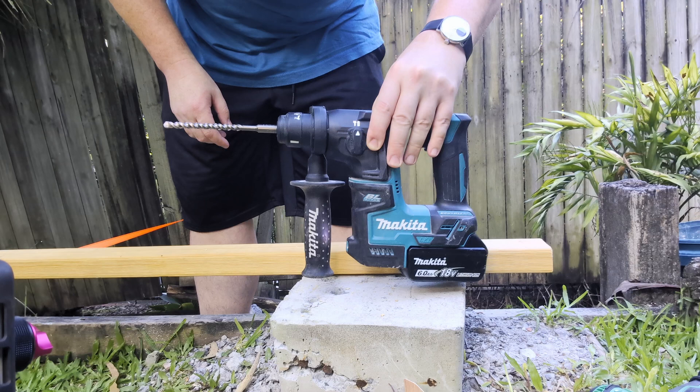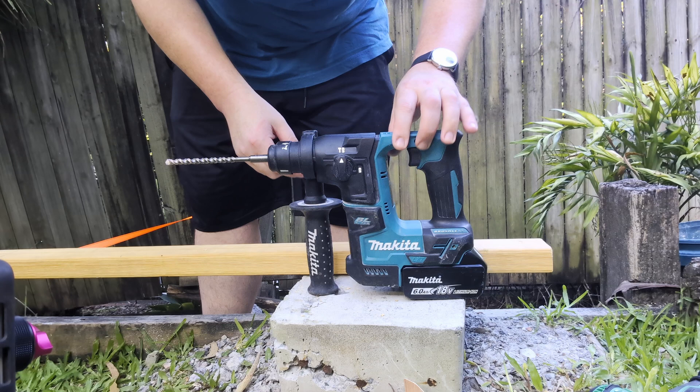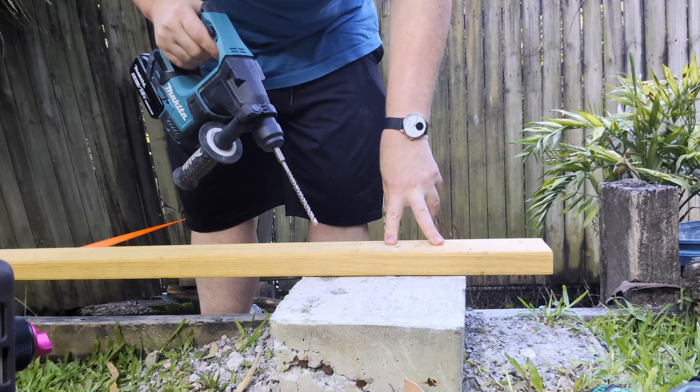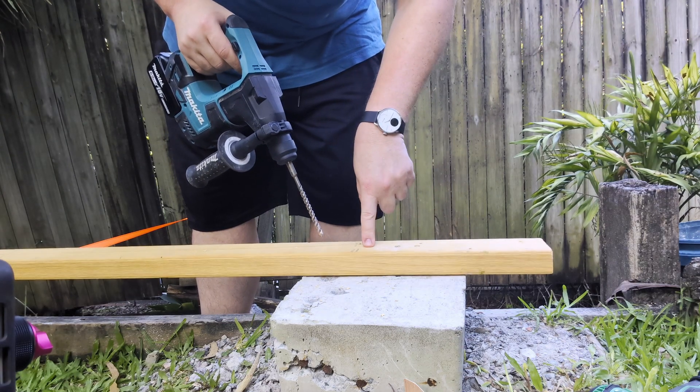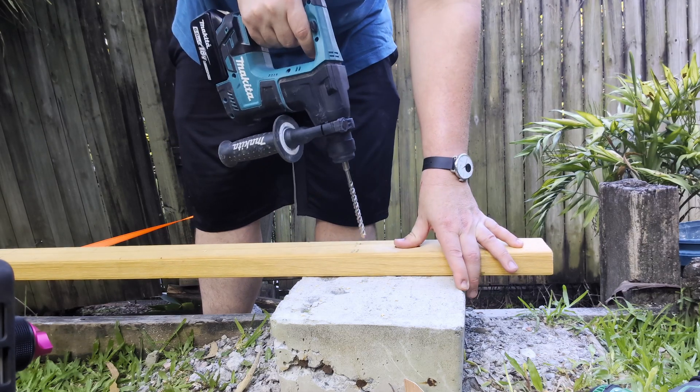Okay, so the simplest way first up is you just drill right through it in hammer drill mode. Set your drill to hammer drill mode. This is especially handy if you're fastening the timber to concrete — like if you're doing some framing and you're attaching that to a foundation. Nice and easy, you just drill.